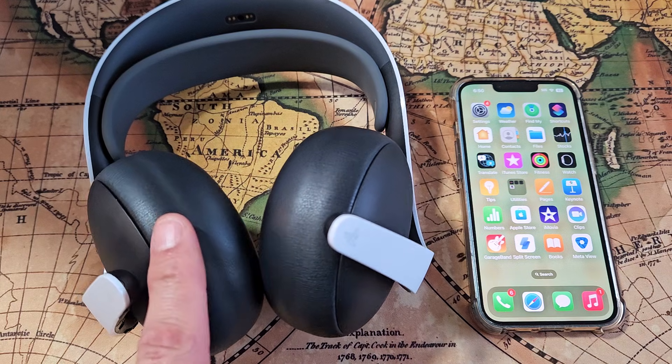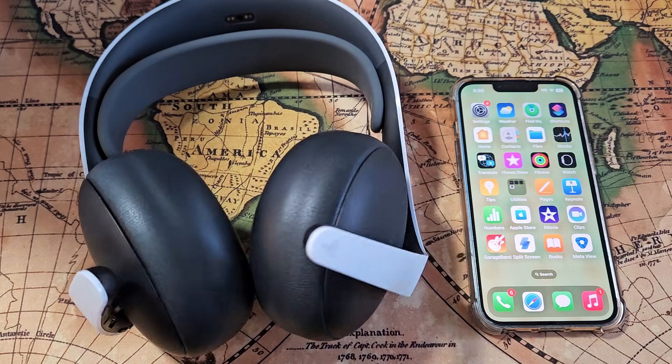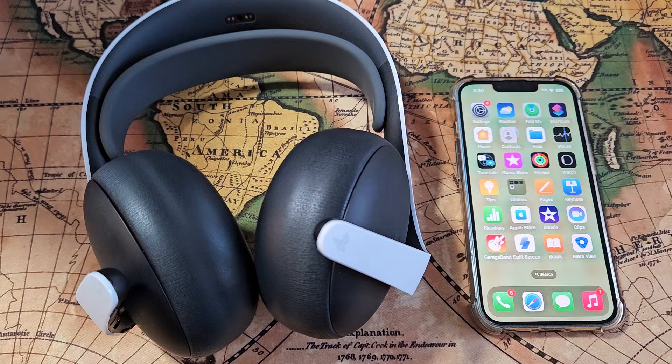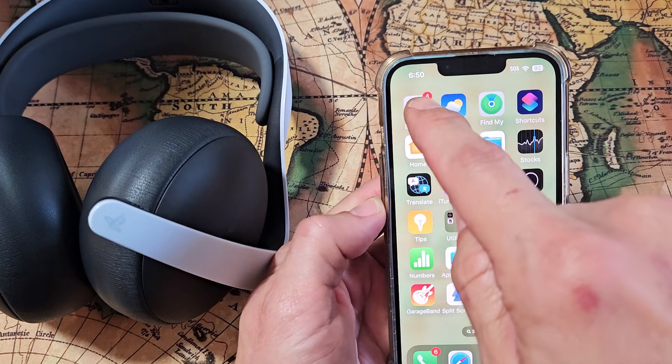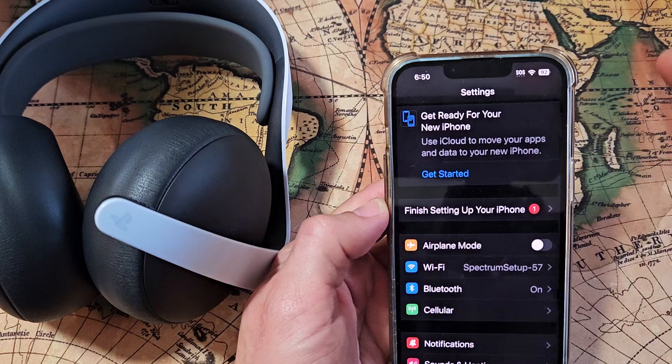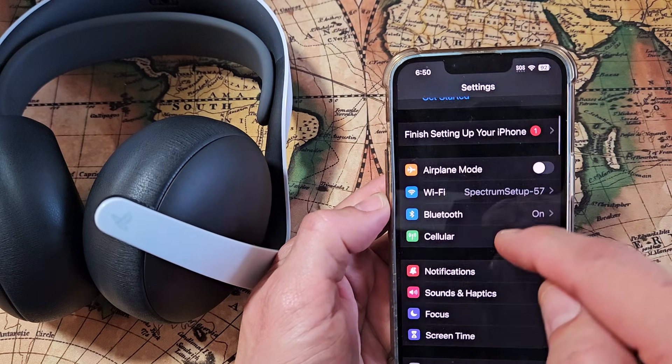I'm going to show you how to pair and connect your PlayStation Pulse Elite directly to your iPhone via Bluetooth. First, go to the settings on your iPhone. We'll go to settings here, and then from here just go to Bluetooth.